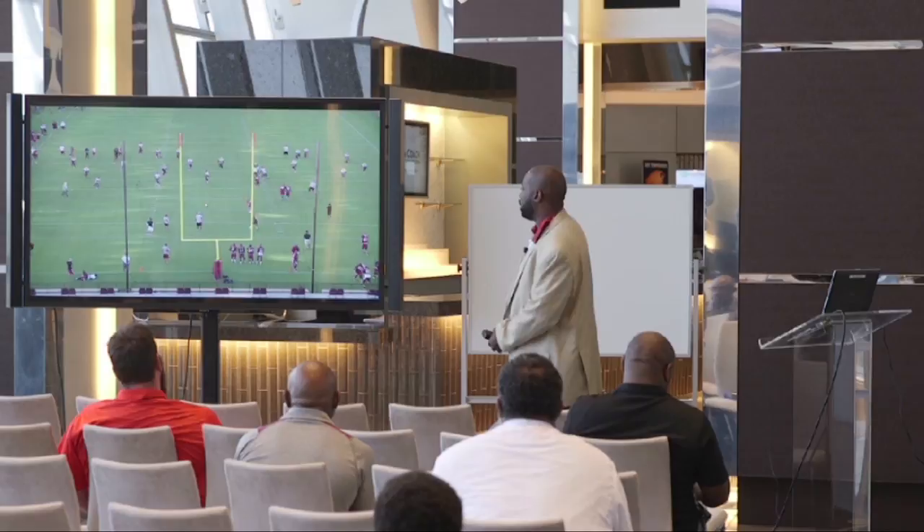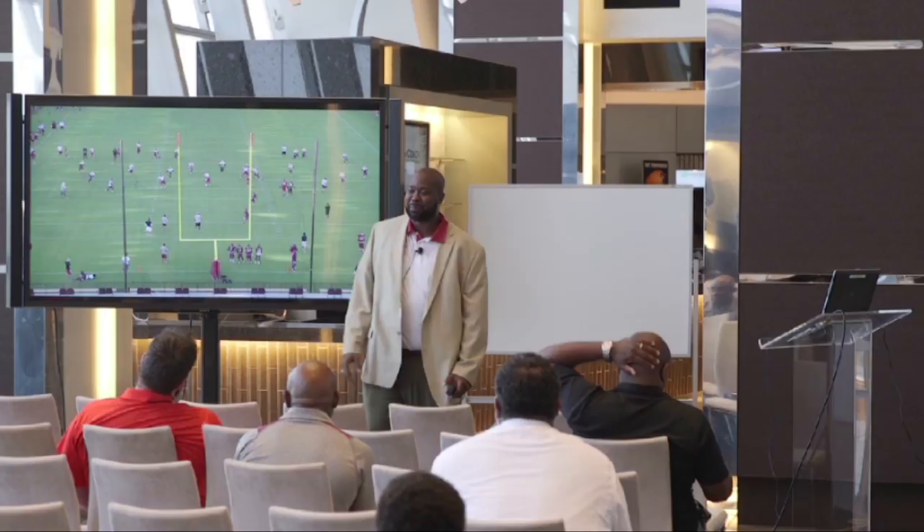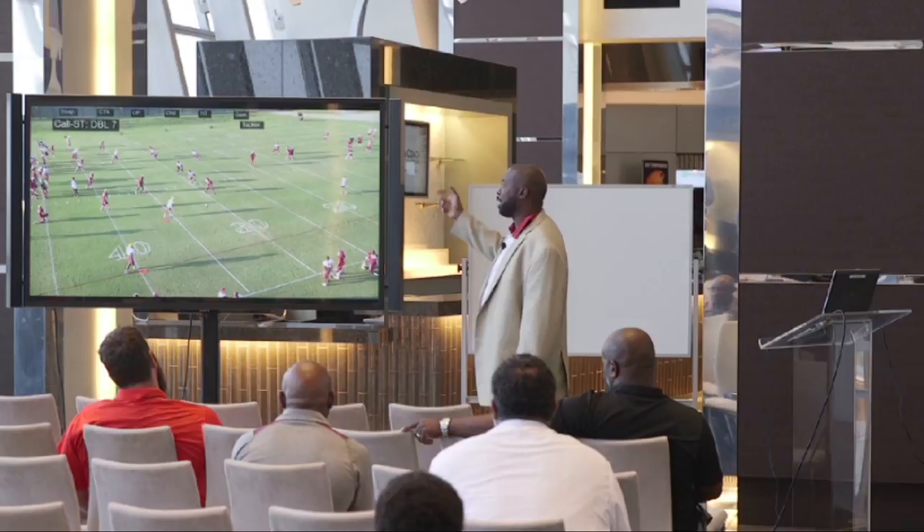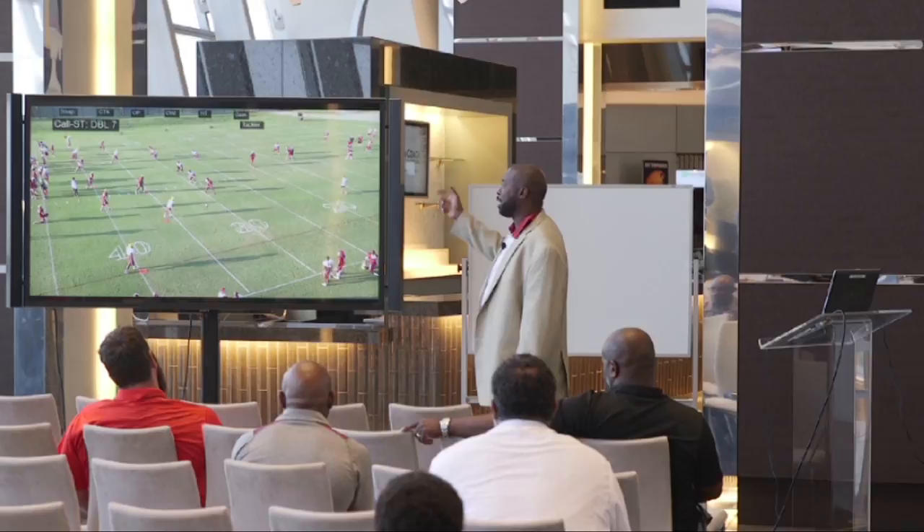The guys on the kickoff cover team weren't holding back. I've got a guy back there returning and if I get anybody hurt, the head coach is asking why. So I tend to stay away from getting guys hurt on special teams drills whenever possible. Obviously there's some attrition, but I can turn the intensity level up anytime we want on that drill.